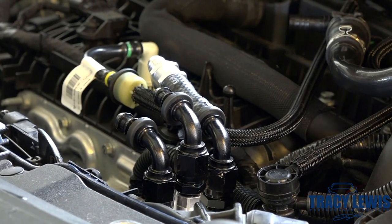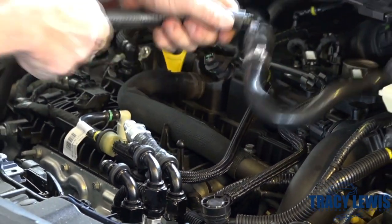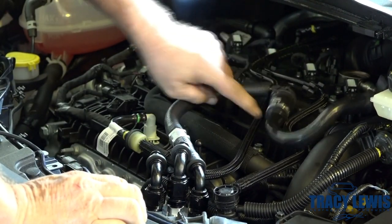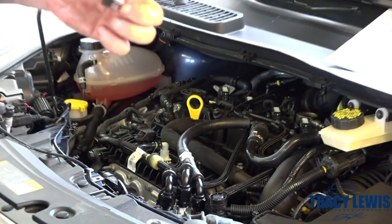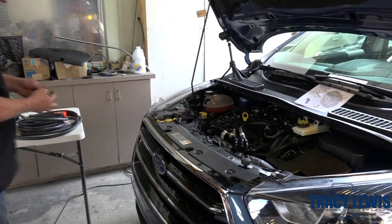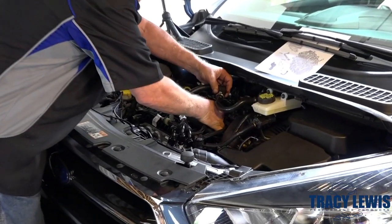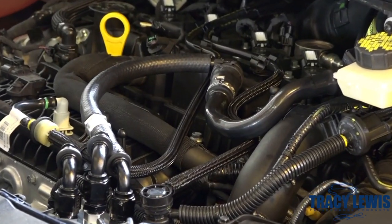We're going to cut another section of hose and go from this fitting we just put on there to the check valve — make sure the check valve is flowing away from the can. We've left this open, so we're going to take our billet O-ring plug, put a little bit of grease on it — any type of grease will work — to lubricate the O-rings so they don't roll off. This is going to push into here and seal that up, looking nice and professional.